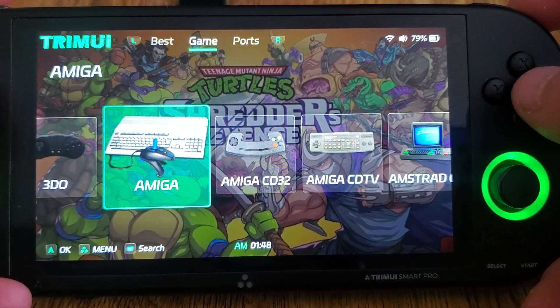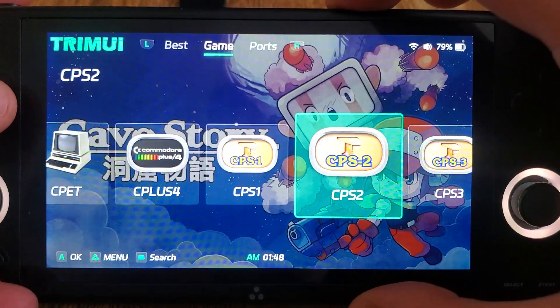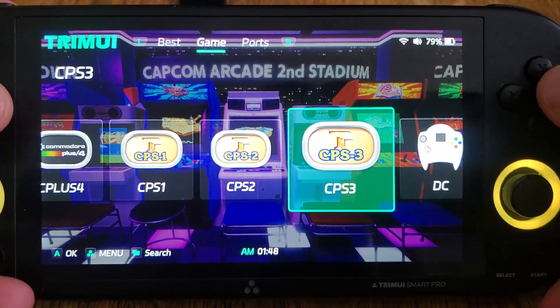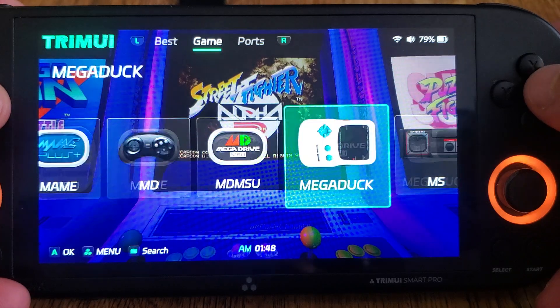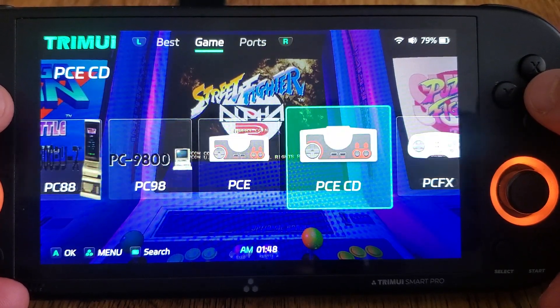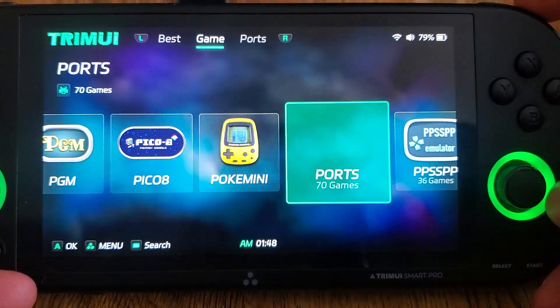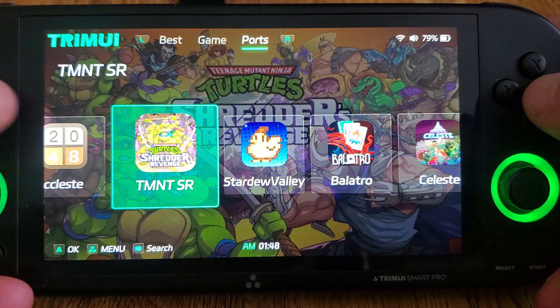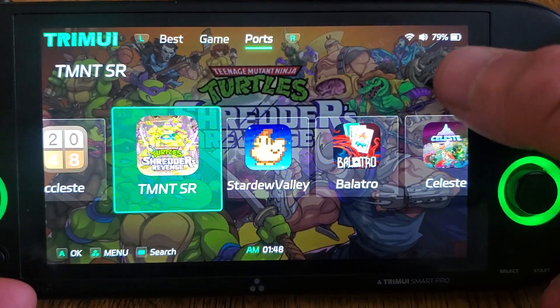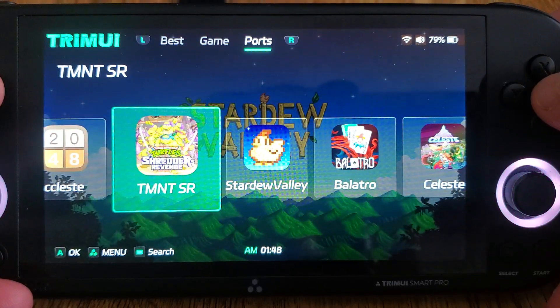Now Portmaster is not ready to use that yet — it will require some development — so in the meantime Portmaster will still work as it does currently, which means you will find your port listings under the game section. Once it's ready, everything will be listed there, which means it can get its own icon, its own background, and its own box art. That's a really cool addition.